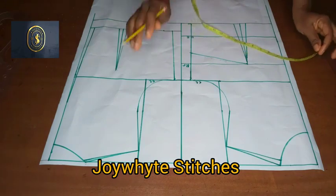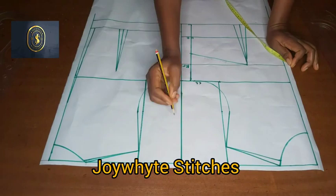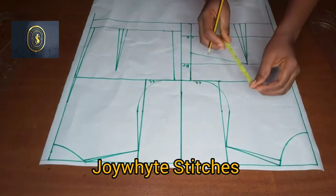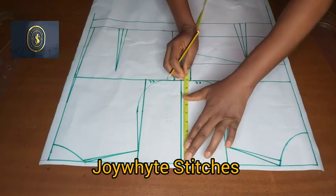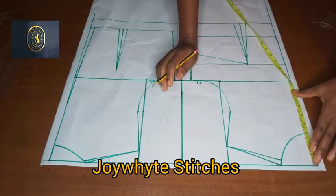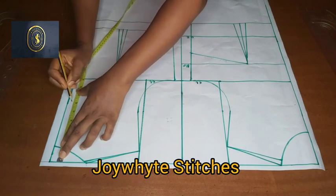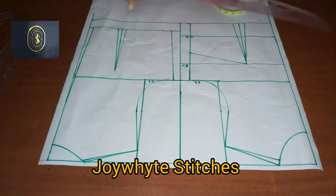For the off-the-shoulder, it depends on how low you want it to be — it could be minus four, minus five, or minus six. For this particular tutorial I'm going to be coming down six inches from the shoulder line. I'll put down my six inches on the front and then come over to the back and connect the lines.